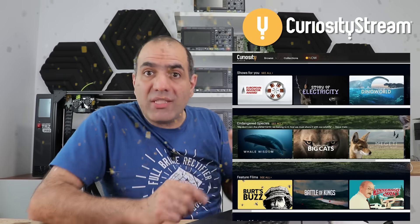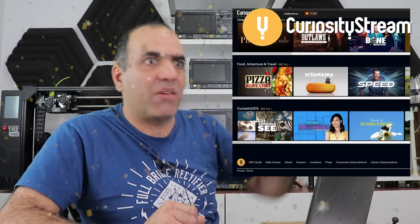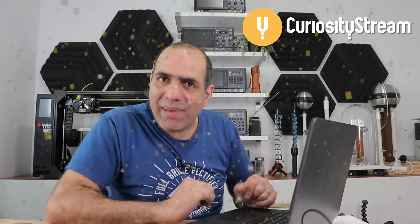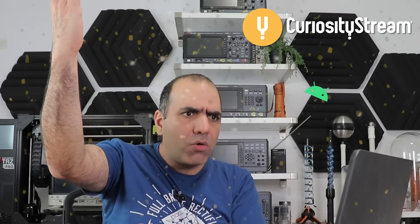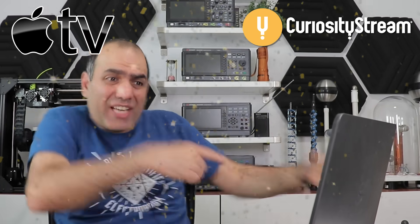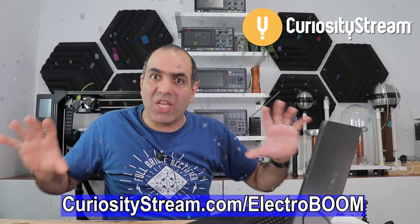CuriosityStream is the home to thousands of very well-made documentaries and non-fiction titles from science, nature, history, technology, society, and lifestyle. It is available worldwide on many different platforms like web app, Roku, Android, Xbox One, Smart TV, iOS, Chromecast, Amazon Fire, Amazon Kindle, and Apple TV. Only $14.99 for a whole year of some of the best knowledge and science documentaries out there is an absolute steal. So make sure to follow my link CuriosityStream.com/ElectroBoom and make use of this promotion. Thank you for watching.